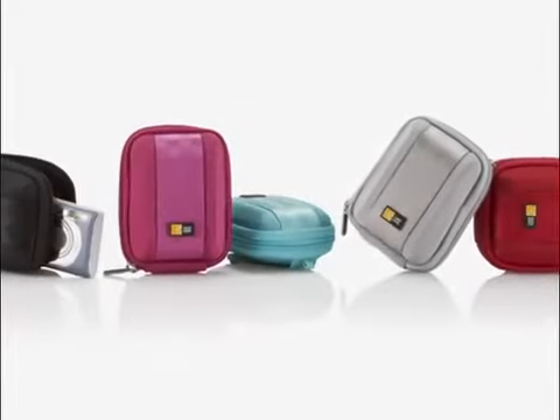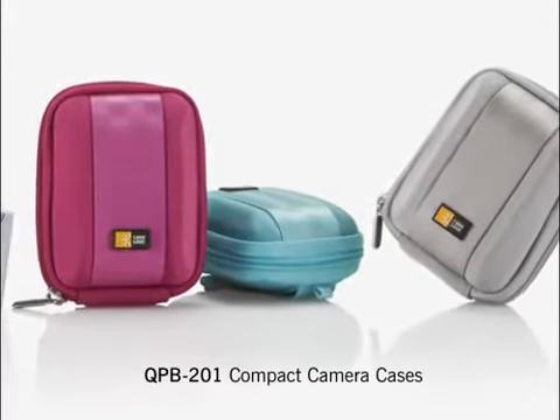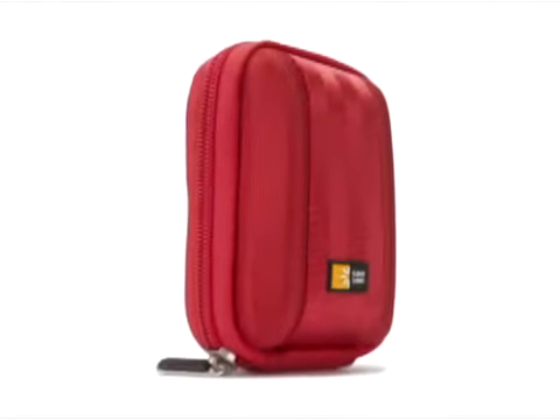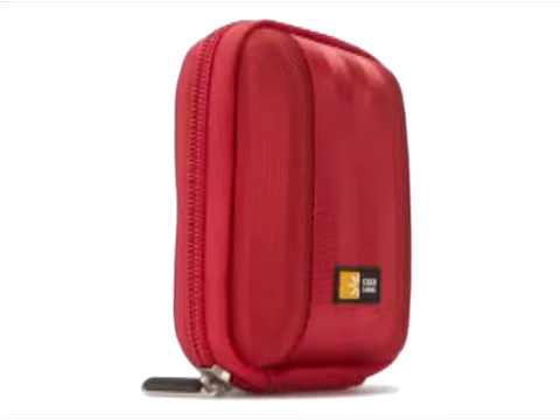The elegant tone-on-tone linear accents were inspired by the familiar texture of seatbelts. This charming compact case has a molded, semi-rigid exterior that defends your camera from daily wear and tear.